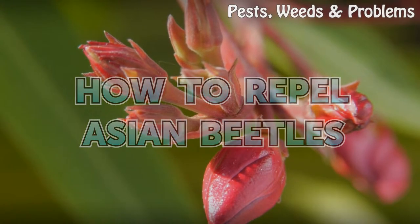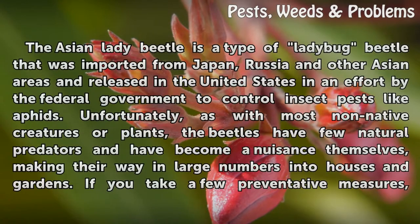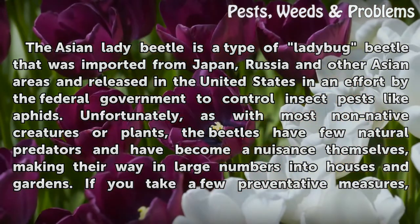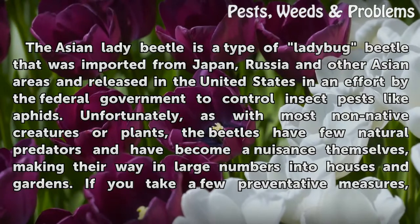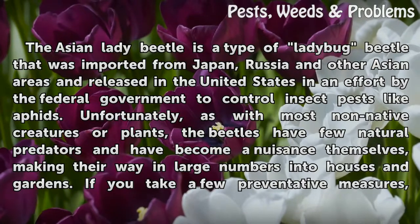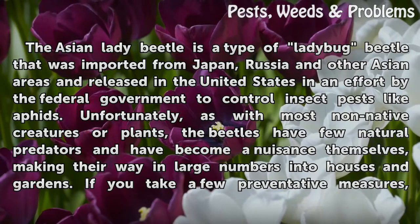How to Repel Asian Beetles. The Asian lady beetle is a type of ladybug beetle. It was imported from Japan, Russia, and other Asian areas and released in the United States in an effort by the federal government to control insect pests like aphids. Unfortunately, as with most non-native creatures or plants, the beetles have few natural predators and have become a nuisance themselves, making their way in large numbers into houses and gardens.